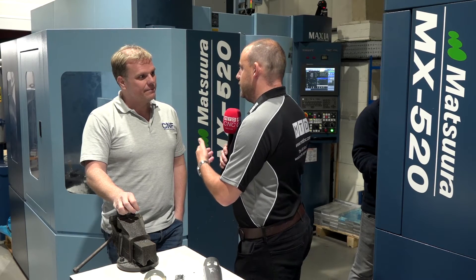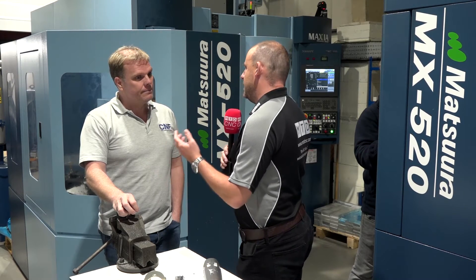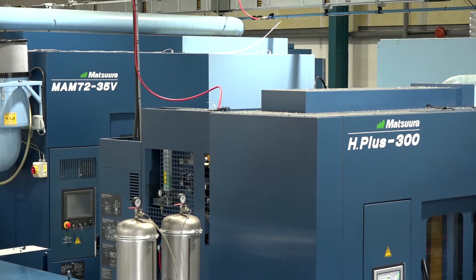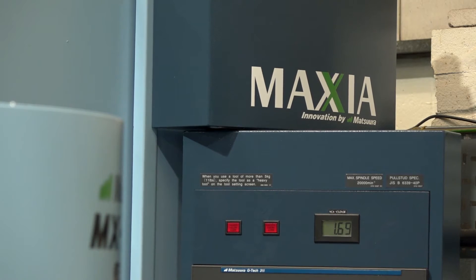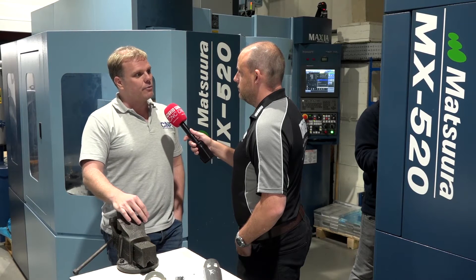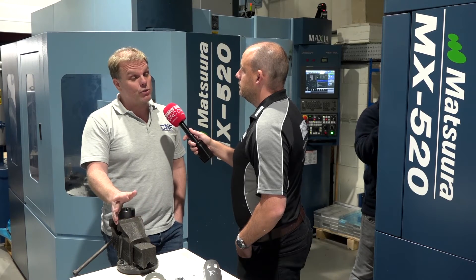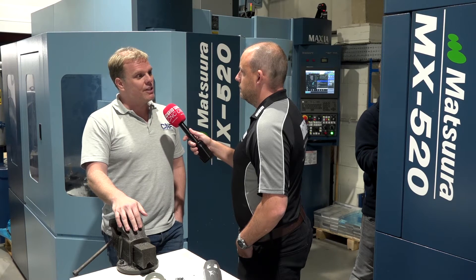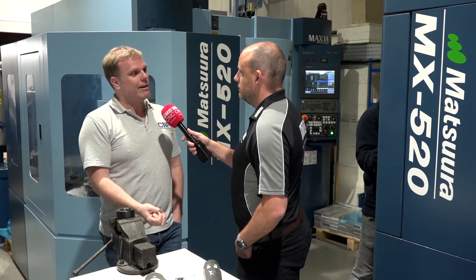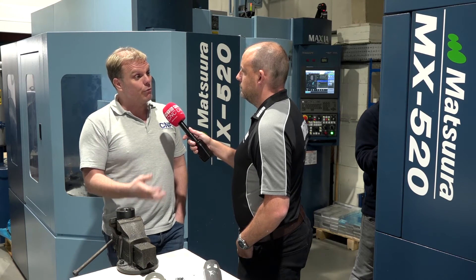Automation has been a big part of your success. You are, unquestionably, probably one of the most successful engineering companies in this area. Has that been as a result of the automation and the implementation of this type of technology? 100%. If I was running an eight-hour shift with one man and one machine, we'd never make money. Our profit comes through nighttimes, unmanned running. We've got 68 pallets of capacity in here now, all Matsura — that's milling only. We've got mill-turn as well. The automation has enabled us to keep prices down, drop hourly rate during nighttime running hours, and get more and more components out through those unmanned hours.